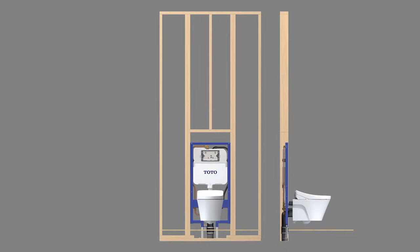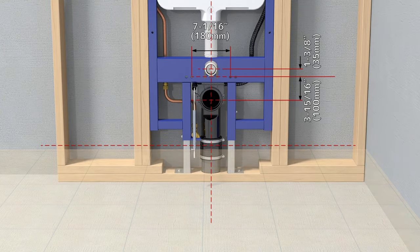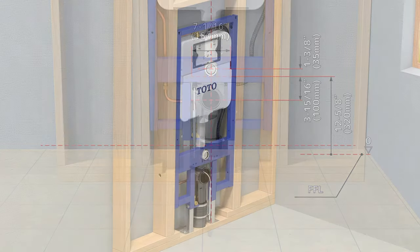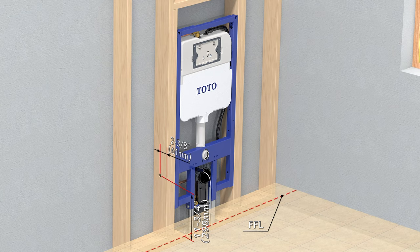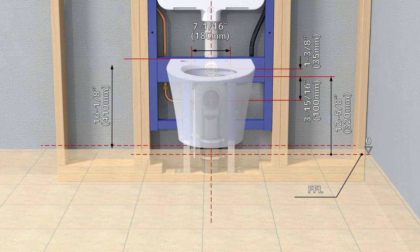Build the required wooden frame support as shown in the manual and similar to the frame shown here. The final finished floor level, FFL, must be determined. The mounting bolt holes will be 12 and 5 eighths inches above FFL. On the left side riser, mark a spot 11 and 3 fourths inches above finished floor and 2 and 3 eighths inches from the front edge of the frame. Drill a hole for the 1 and 1 half inch water supply line for the washlet. This will equal a 16 and 1 eighth inch rim height for the toilet bowl.